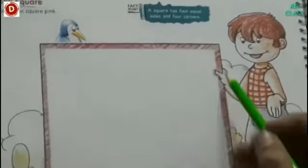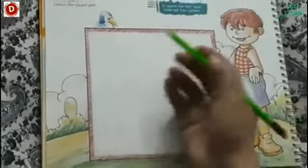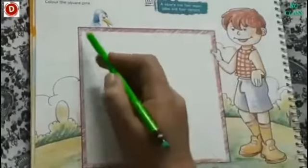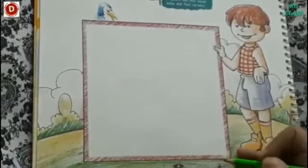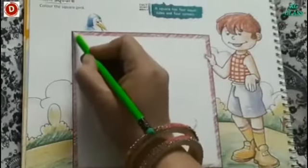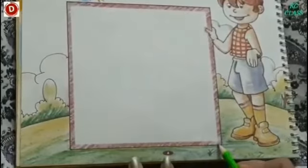Jo square hota hai, jo ye shape hai — square is the name of a shape. Toh iski kya hoot hai? It has 4 equal sides. Dekho ab, ek jaise sides hain iski — yeh sab barabar hai, equal hai. Aur iski 4 corners hain. This is a corner, this is again a corner, this is a corner, and this is again a corner.